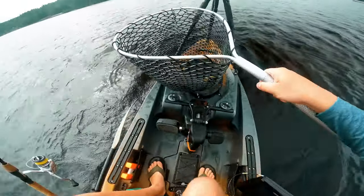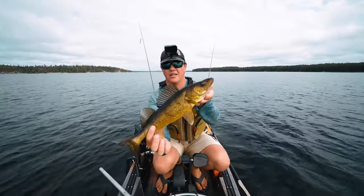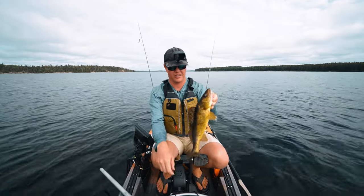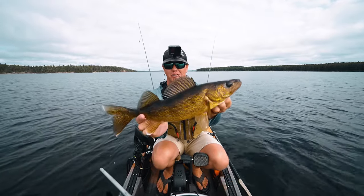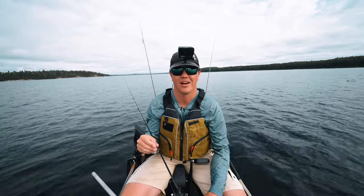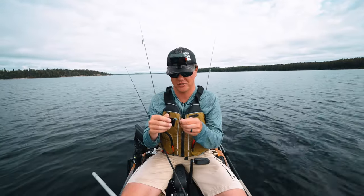That is a good start right there — nice golden walleye! We are having shore lunch later at the falls, which I'm looking forward to, but this guy we're going to put back.